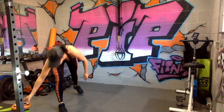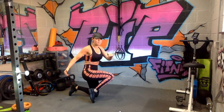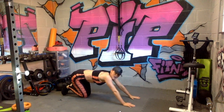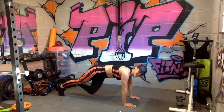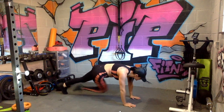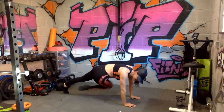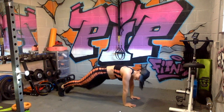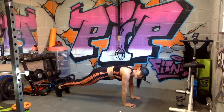We're going down now for oblique climbers — like a mountain climber, only you're bringing your knee across the body to target the oblique muscles. Three, two, one — feel that little rotation, squeezing the oblique. Body weight forward, make sure you can feel that squeeze through the side abdominals. Nice deep breaths. Five seconds left.